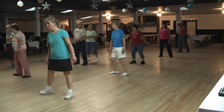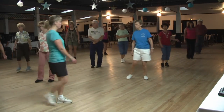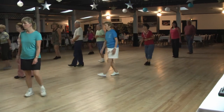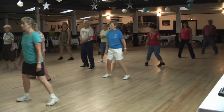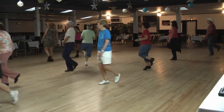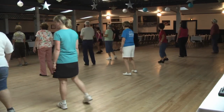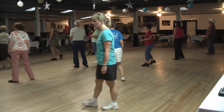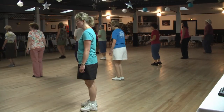Quarter sway, two, three, rock four, five, six, spin seven, eight. Cross rock two, side shuffle, step rock three, cover side and step. One, two, back three, four, five, six, back seven, eight. One, pull two, three, turn four, lock five, six, seven, and eight. Quarter sway, two, three, rock four, five, six, spin seven, eight. One, two, side three and four, five, six, side together.